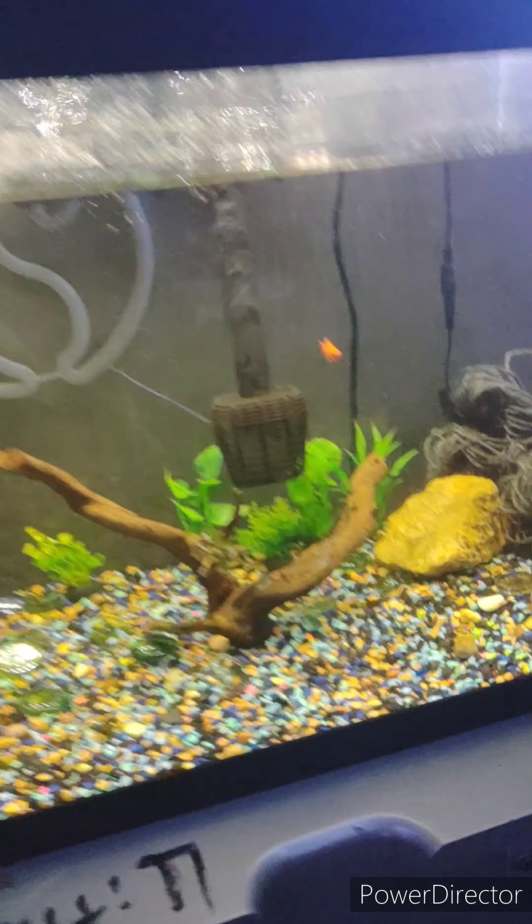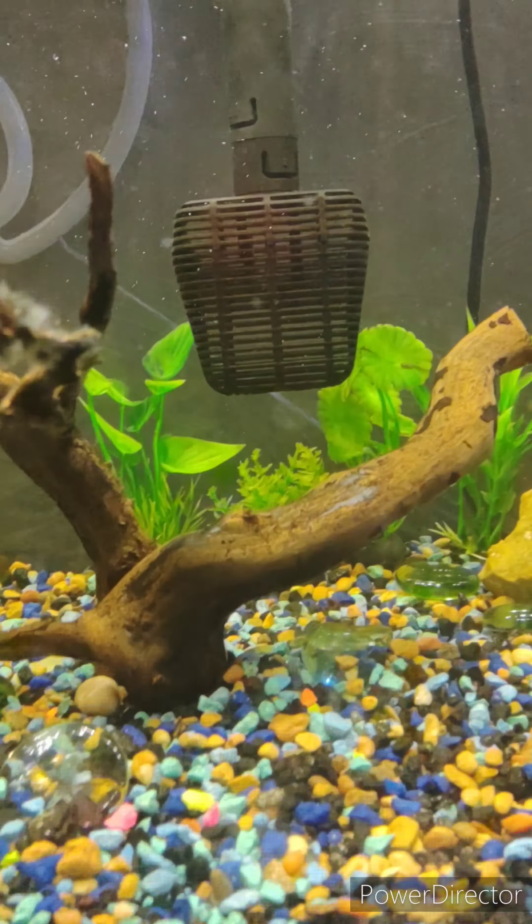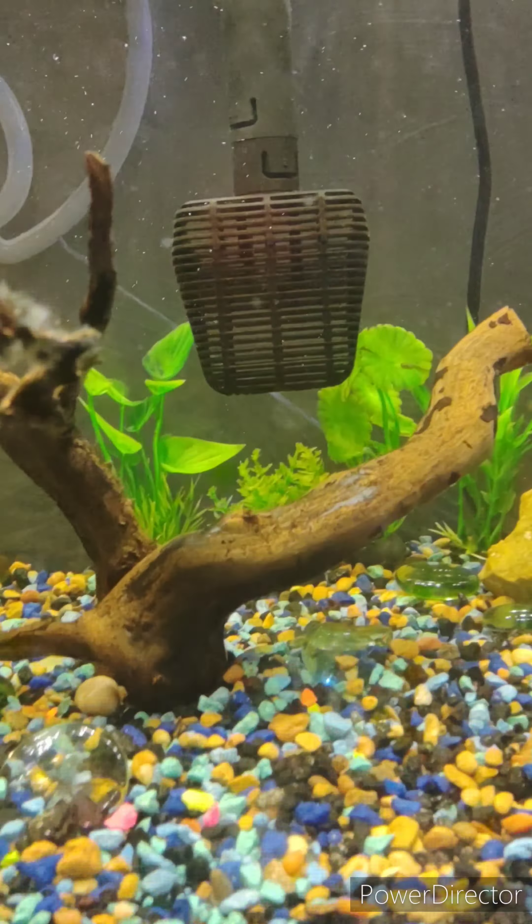Yeah, they eat everything. We also have a pleco in here — you can't really get the best angle of him, but it's a bristlenose pleco, about half the size of an adult, still growing. I had another pleco in this tank but I moved him out because I got this new one. Can't really find him now, he's probably hiding somewhere.